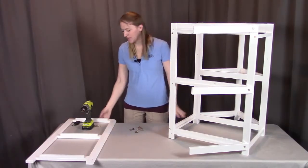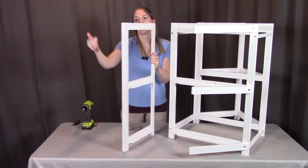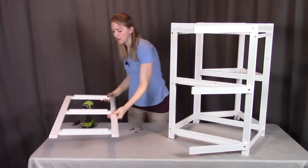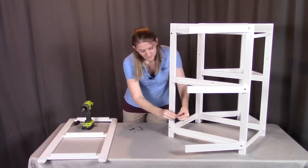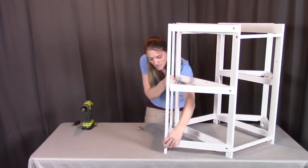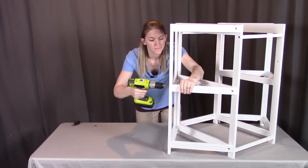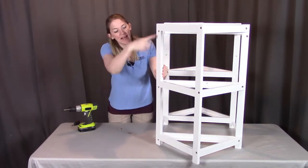Next we're going to be putting on the right side frame. This right side frame aligns like it did on the other side — at each level, one hole is meant for the peg and one is meant for the bolt, which goes all the way through into the rail where the barrel nut is in place to hold that bolt. First I'm going to put in those barrel nuts, then put in the pegs at each level, then bolt those three bolts in to hold this frame in place. Finally, we'll put the last three medium sized bolts in at each level to secure the last side of this frame.